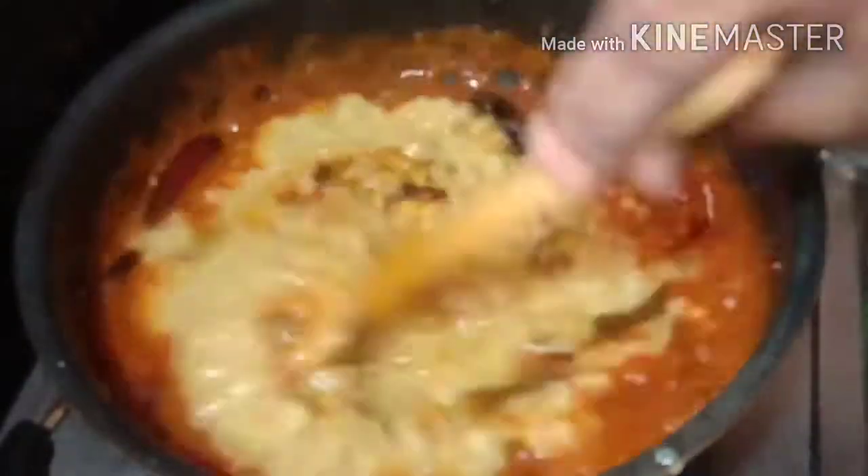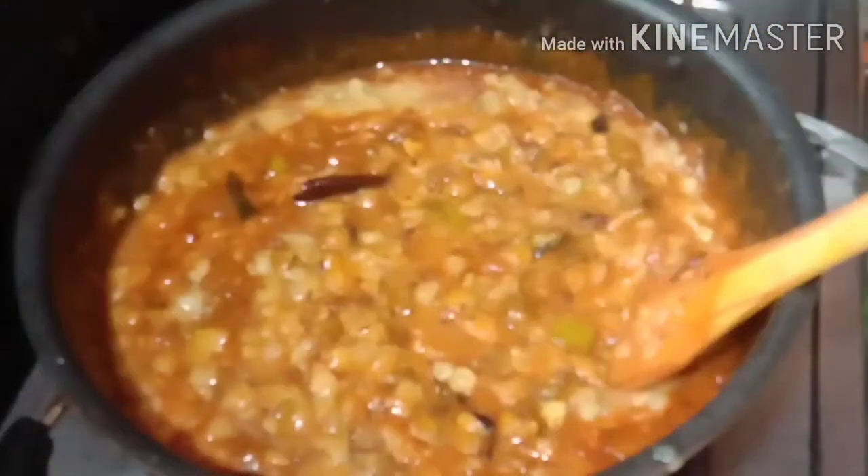It is added to the salt. Adjust at low to medium flame, into low to medium flame.